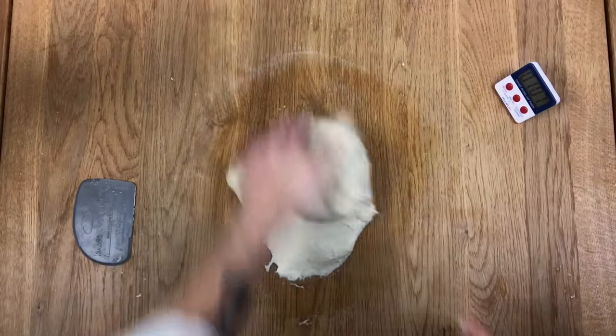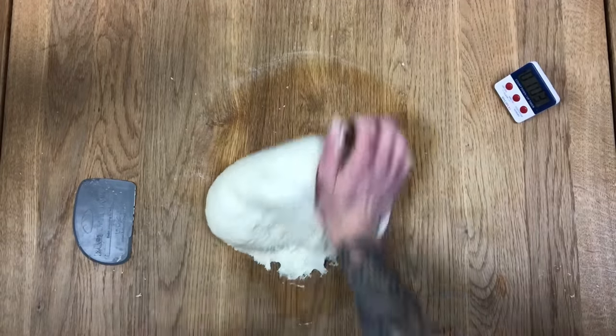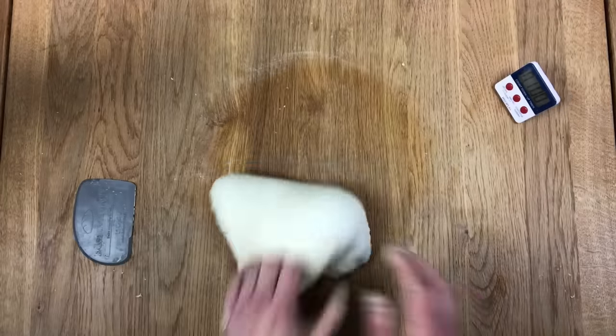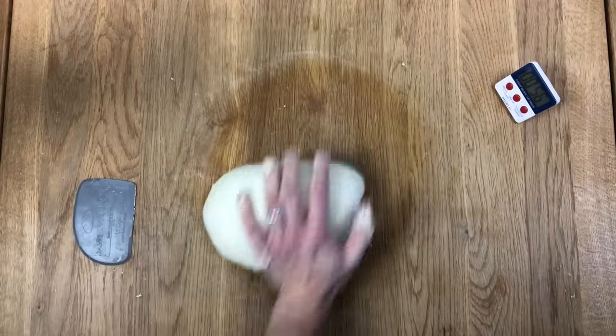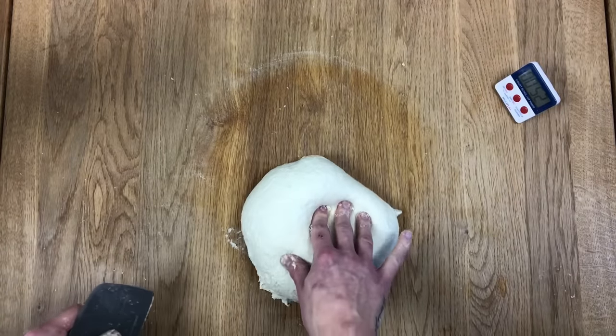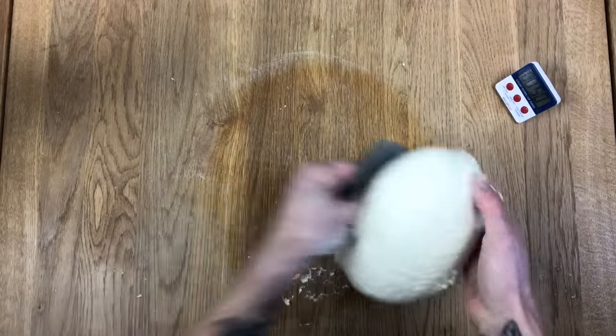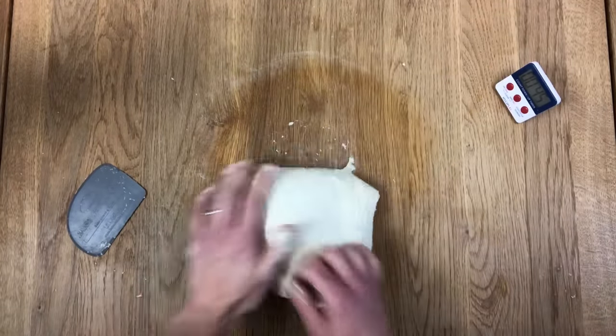Here we go, get some rhythm going on for the final minute. So we're getting there. It comes off the table easier, which is great. It will still stick if I'm heavy with it, still sticky on top if I'm slow. But if I'm nimble-fingered and light-fingered with it, it won't really stick to anything.